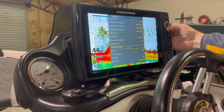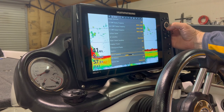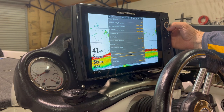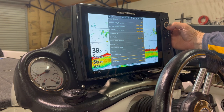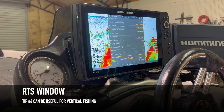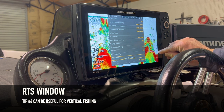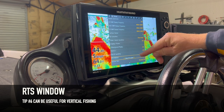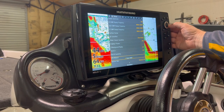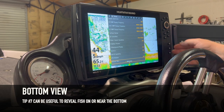Leave preset at whatever the default is. Don't mess with any of the Fish ID stuff — that forces the unit to try to figure out what is negatively buoyant in the water, like a floating stick or a fish. RTS Window is something to talk about for vertical fishing. When you drop on fish, I prefer to use the RTS Window — it shows you where fish rise up off the bottom and get closer to your bait. I only use that when I'm vertical fishing, so we're going to turn that back off.